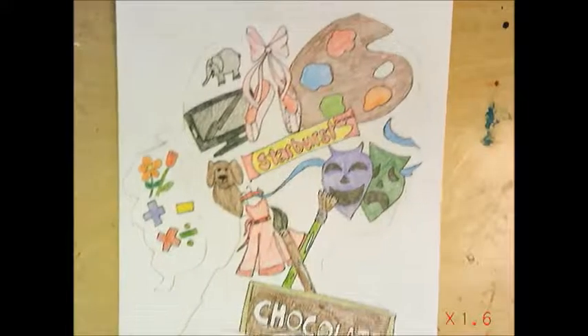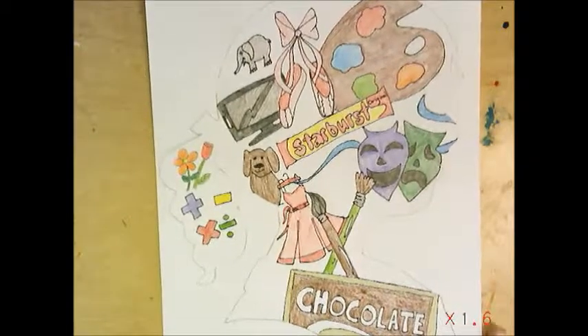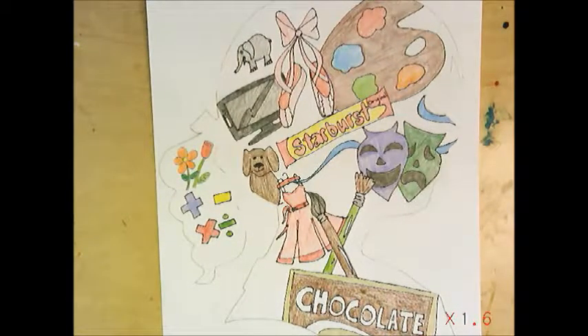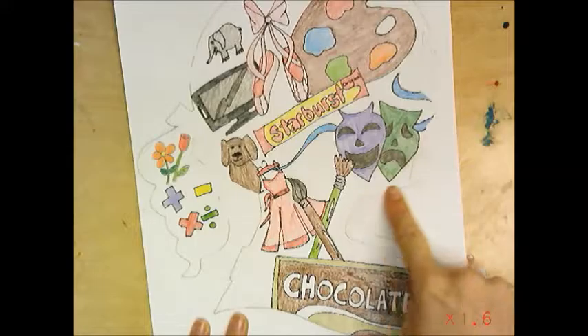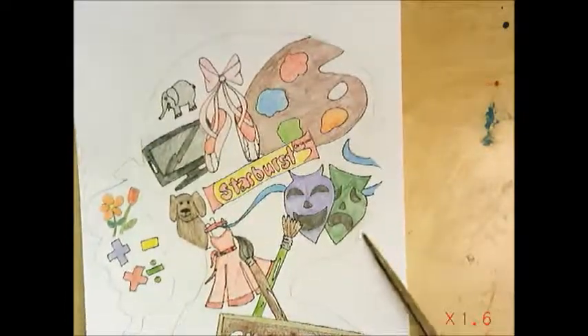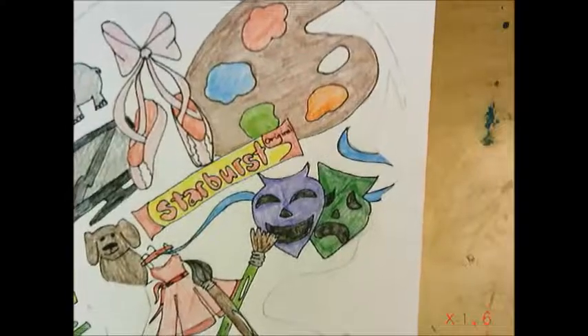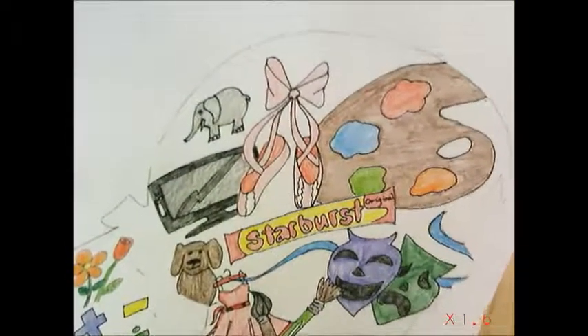Now I have finished coloring all of my objects that I like and don't like. Take some scissors and cut out that side view of the face. Be careful, especially around the lips and the nose, that you don't cut off any of those features.